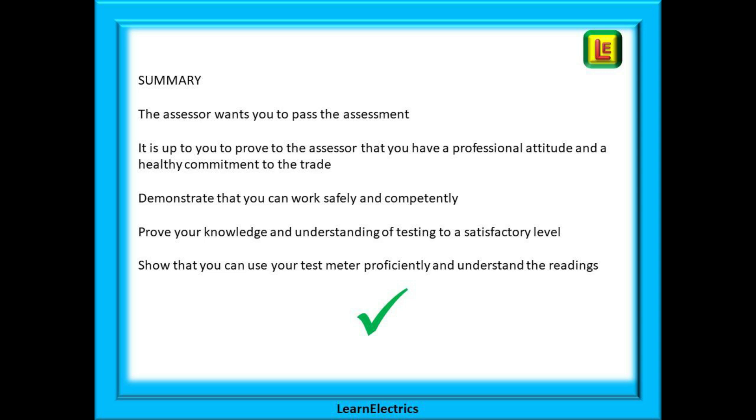In summary, the assessor wants you to pass the assessment. It is up to you to prove to the assessor that you have a professional attitude and a healthy commitment to the trade. That you can demonstrate that you can work safely and competently and that you can prove your knowledge and understanding of testing to a satisfactory level. And show that you can use your test meter proficiently and understand the readings. You are the one that has stood up and said you want to be an electrician — now is your chance to prove it. Treat the assessment very seriously. Practice and revise for it as you would for an exam. An assessor could always tell if you don't know your stuff, and they can also tell if you do know it. And that's half the battle to passing the assessment.